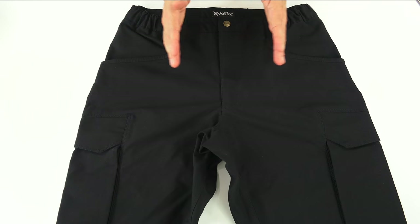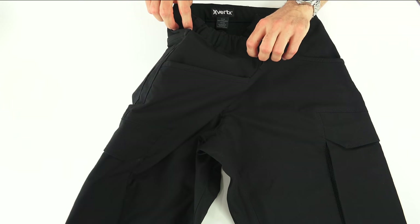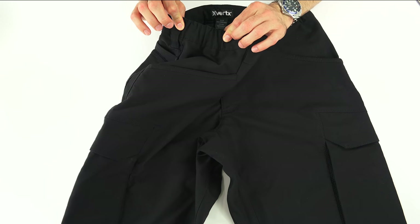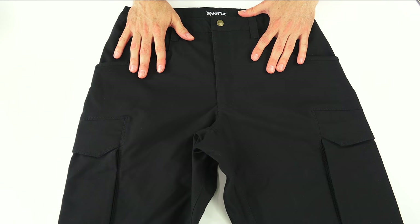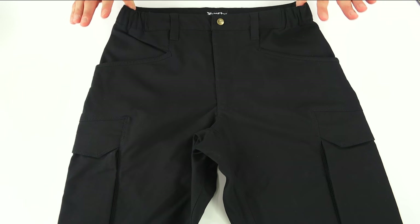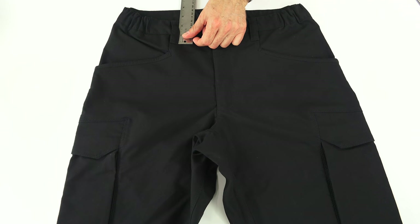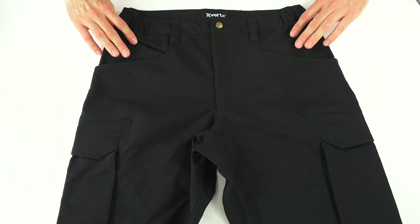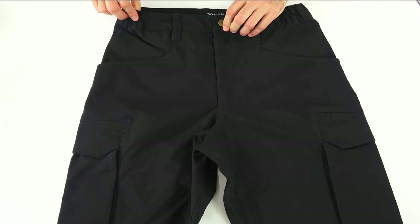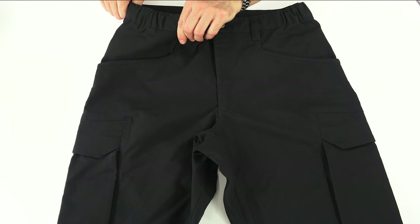These come in waist sizes 28 to 54 in two-inch increments, and lengths 30 to 36. On the edges there is a stretch waistband that gives about an extra inch and a quarter of stretch on either side. I always buy my Vertex pants in a 33-inch waist, but since they only come in two-inch increments — 30, 32, 34, 36 — I bought these in a 32-inch waist and they actually fit fine. They have six two-and-a-half inch belt loops: two on the front and four in the rear. If you're going to carry inside the waistband, you may want a little extra room, but hopefully these sizes should work either at their native size or with a little bit of stretch.